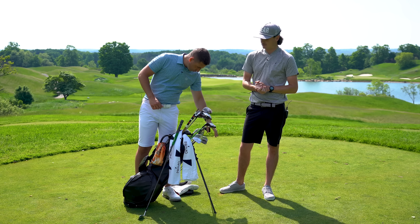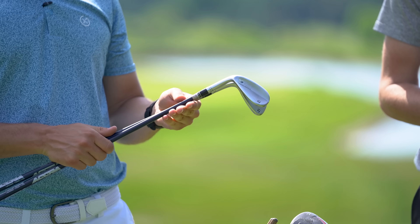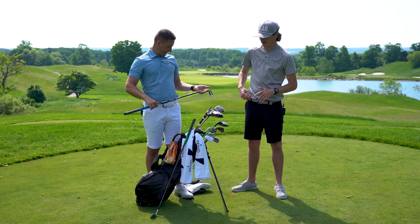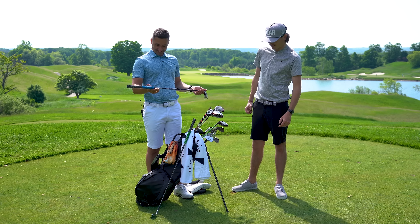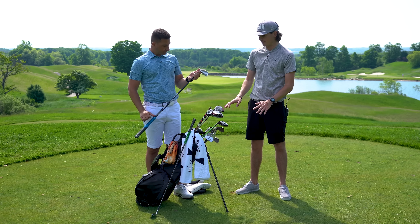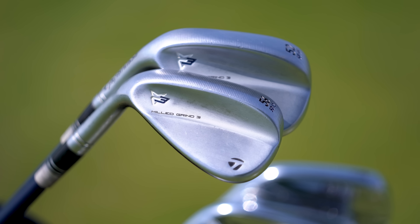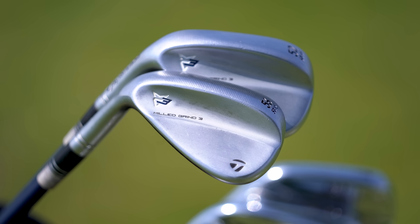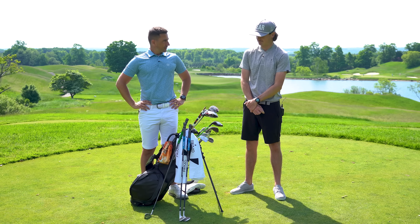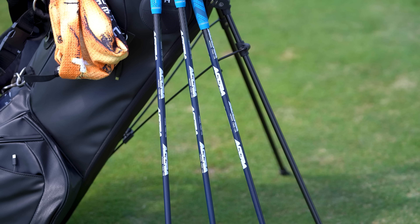Into the wedges: a Vokey SM8 46° with an X100 shaft — it does its purpose. The 52° and 56° are both TaylorMade MG3 Mill Grind wedges, custom ferrules, custom shafts. The shafts are Acra — I went to them briefly after my wrist surgery and wanted to experiment with them in the wedges. I really like the feel — soft but heavy, and that weight is important to me.